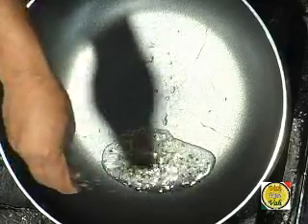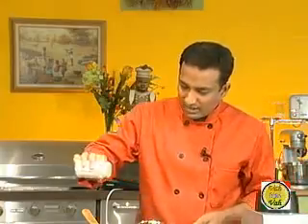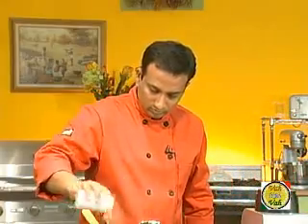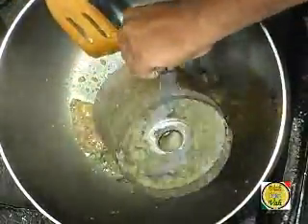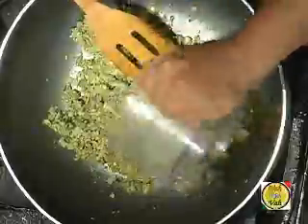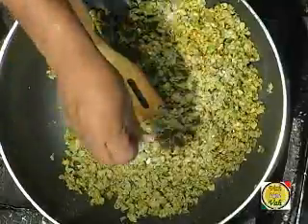We want to make this mixture a little bit dry — whatever little moisture is there we want it to evaporate. For the tadka, a lot of people use mustard seeds; you can also use ajwain. I'm going to use a little bit of jeera and add a little bit of ginger garlic paste, a little bit of hing, a little bit of turmeric — just mix it up and add this lilwa paste, then mix it all up.